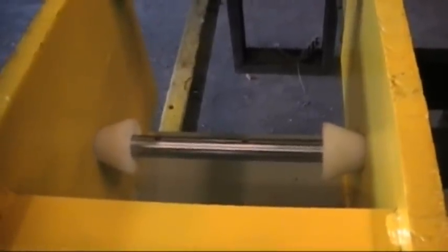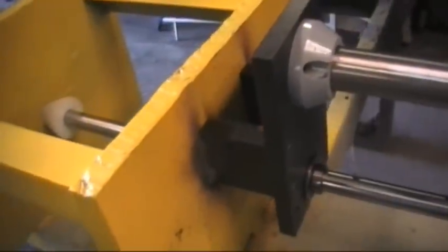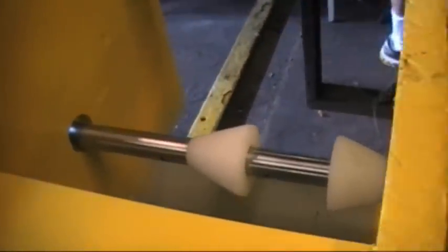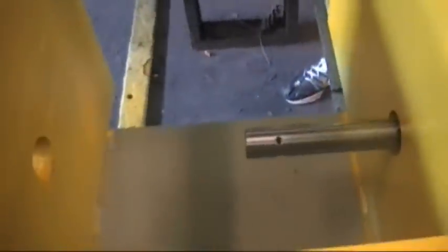Q88 line boring system, step one: insert the cones into the side frames. Set up the bearings in position and tack weld them in place. The standoffs are being tack welded here after everything is assembled. Then the boring bar can be slid out and the cones easily removed.